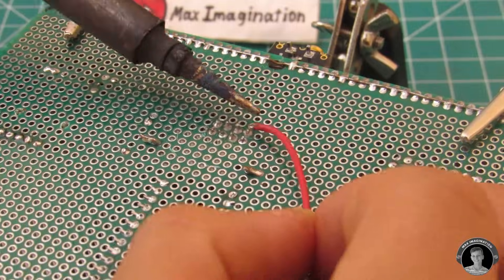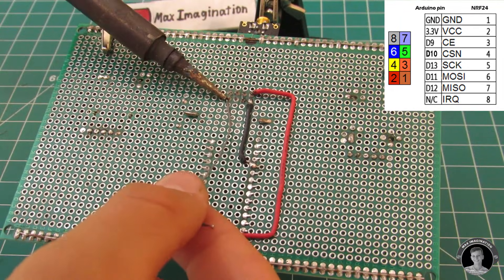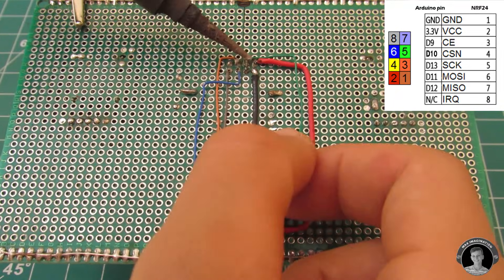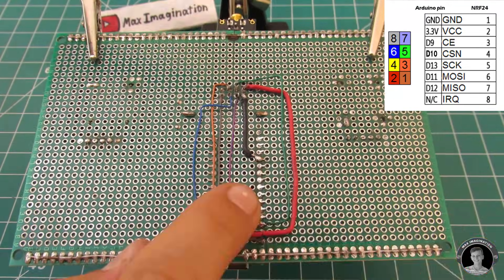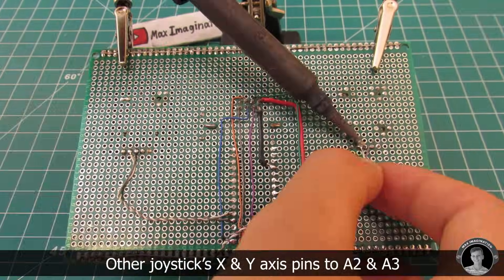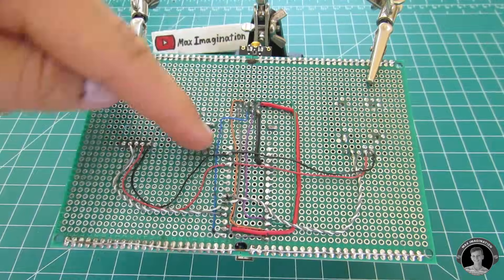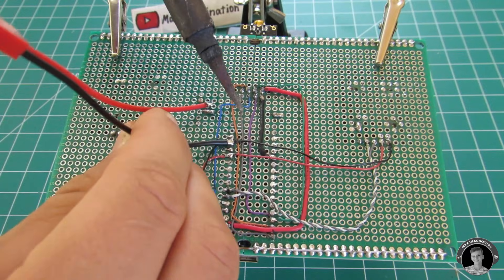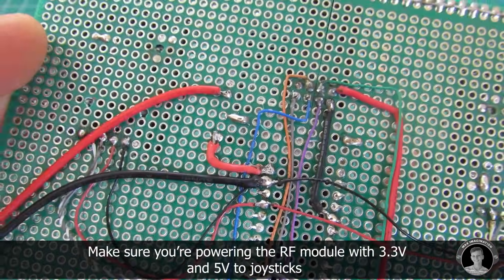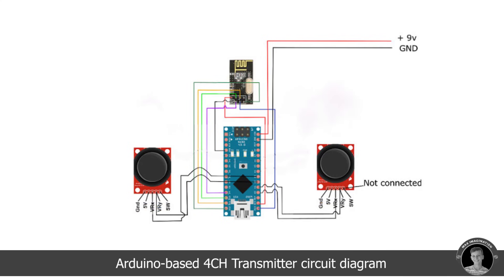Now here comes the more complex part of making the transmitter: the module connections. First, hook up the NRF24 to the Nano. With the RF module's connections done, let's hook up the joysticks to the Arduino. Solder a JST connector to the Arduino's ground and to one wire of the switch. Don't forget to solder the remaining switch wire to the Arduino's voltage-in pin. Hooking up a 7.4 volt battery just to demonstrate that it turns on.